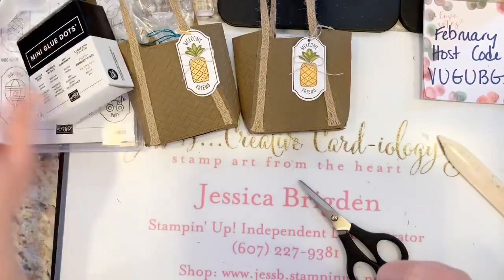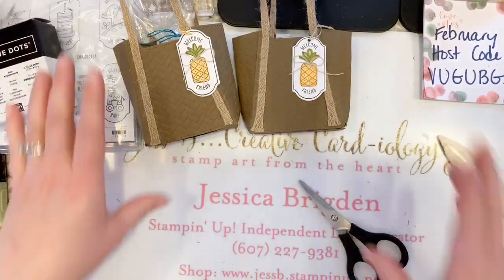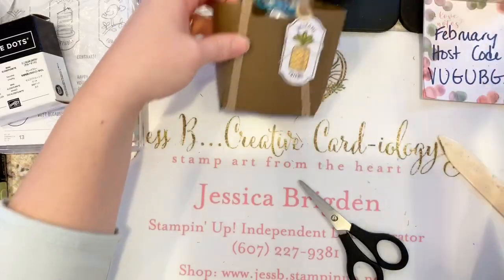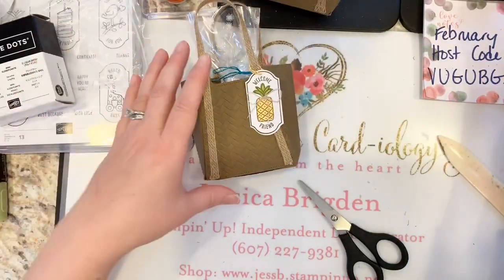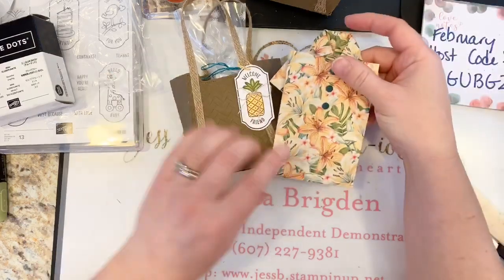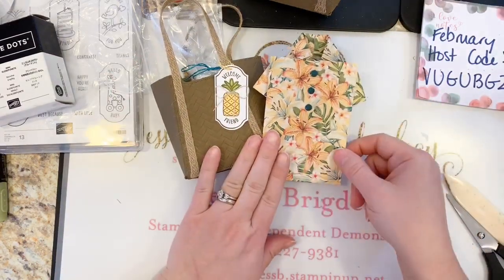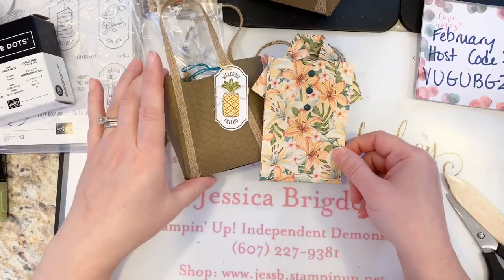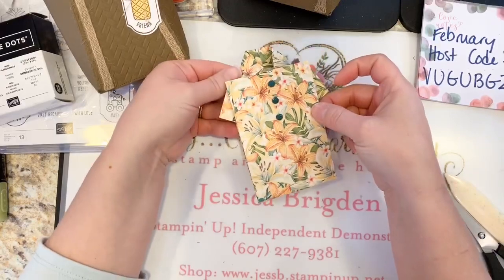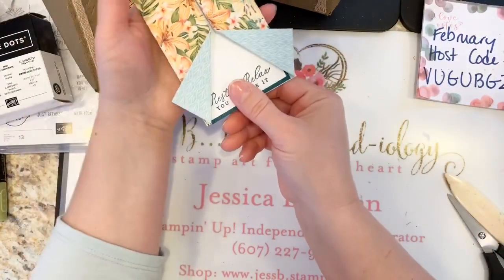Nobody wants boogie fingers, so don't pick the dots — that's my tip! There is our beach bag. And of course we're going to the beach and doing it up nice — we want to dress tropical too. So I'm going to show you a couple of tips for making a tropical shirt card. The cool thing with this is there's actually a hidden little fold — when you open it, on the inside you can do an insert with a little message.